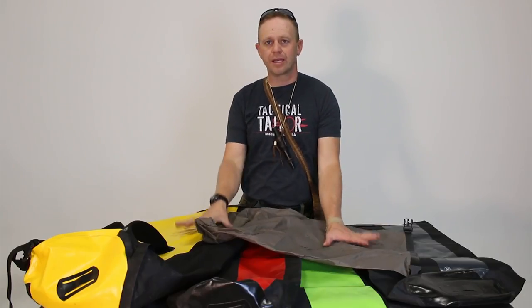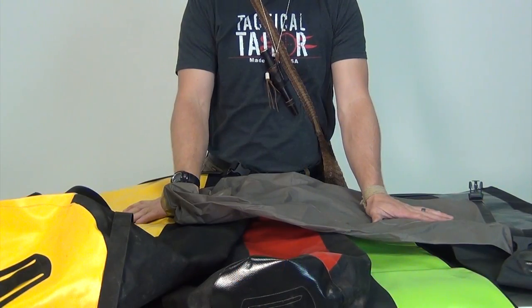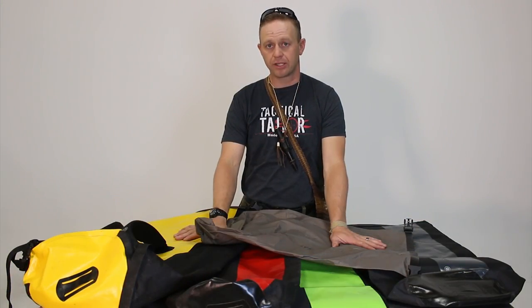This is Tyler with T-Jack Survival. I'm going to do a quick video discussion on choosing the right type of dry bag to use in the jungle. I'm down in the jungle with Bushcraft Global and Tops Knives, and I'm going to talk a little bit about the gear that I chose, specifically the Ortlieb dry bag.